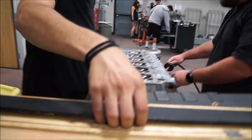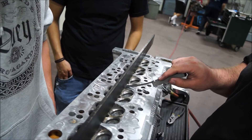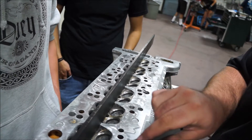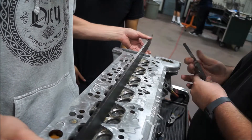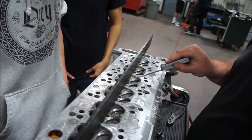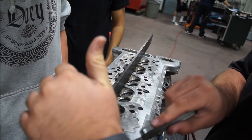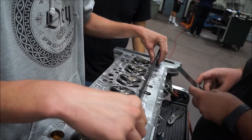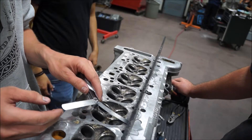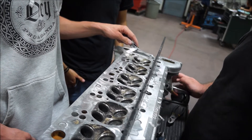Time to straight edge it. Where are those feeler gauges at? Four thousandths — nope, nope, nope, nope. We're barely within spec. We're within spec though. Bust out that three thousandths — you can't even scare this like that. Nope, nope — yup, yup. So we gotta go at least four now. Get five in there.